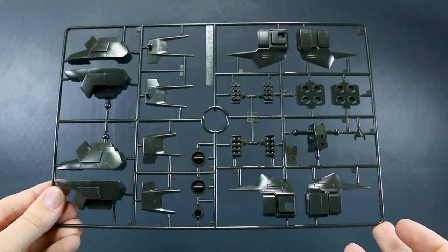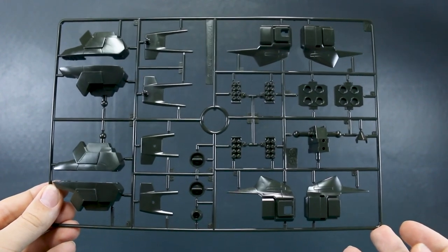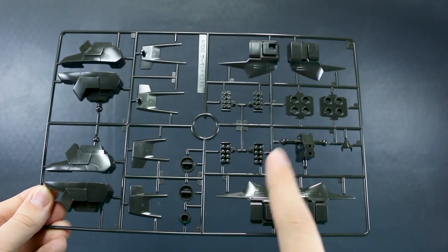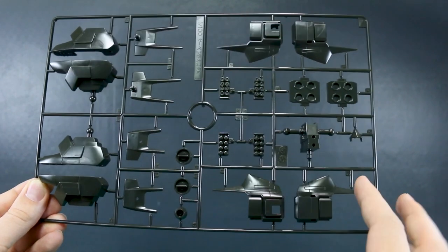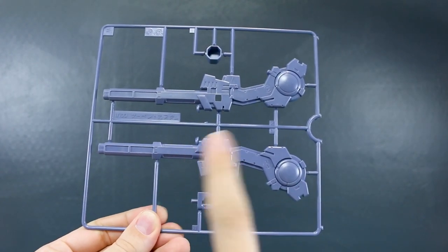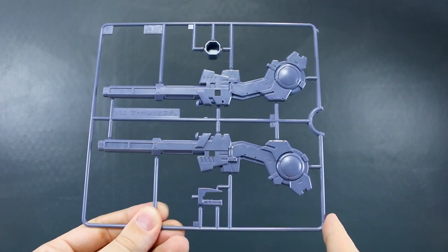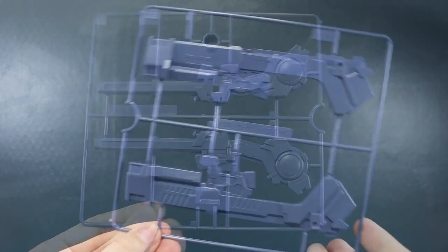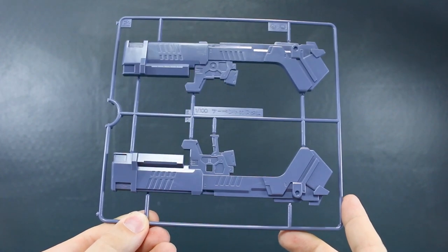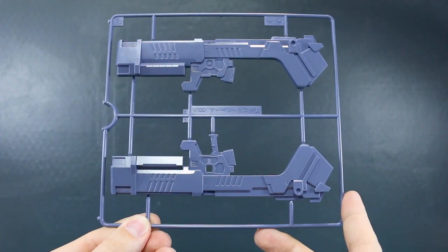Runner E is in a really dark plastic — it's like black but with a little bit of a green tint to it, which is kind of strange. There are some parts for the darker sections of the feet, a couple parts for the backpack, and the shoulder missiles. Runner F1 is our beam cannon — very large but very few parts, so if you want to colorize it you'll have a lot of masking ahead of you. And the same thing for the bazooka runner F2, which is basically just two parts sandwiched together. Really cool bazooka — I really like the design of this.